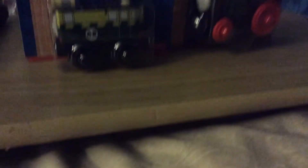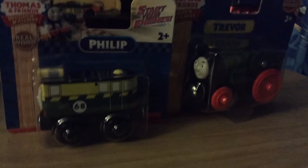I ordered some stuff online the other day, and I wanted to show you two that just came in the mail today. Today I'm going to show you Phillip and Trevor.